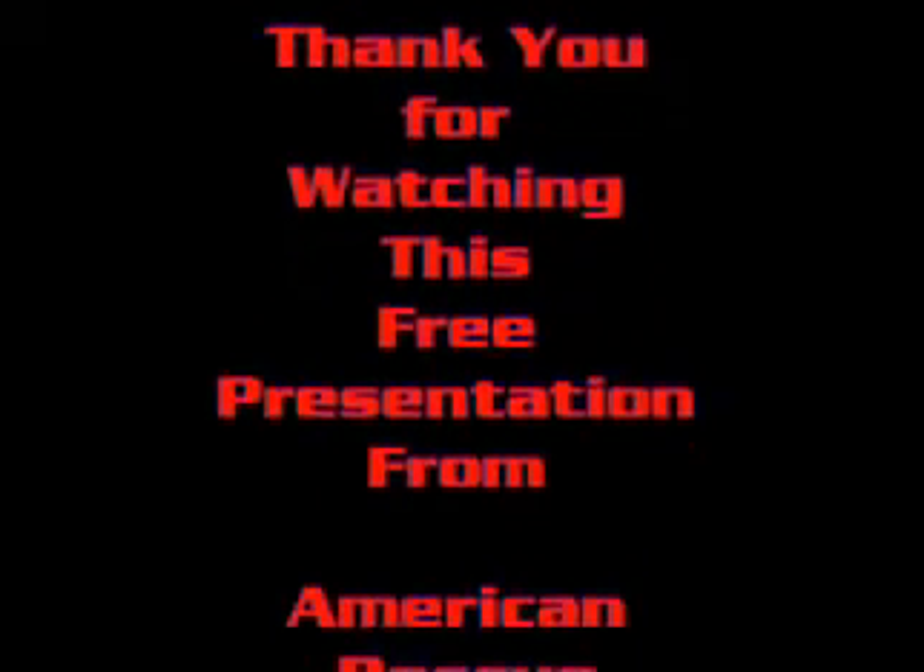Thank you for watching this video presentation from American Rescue Technology.